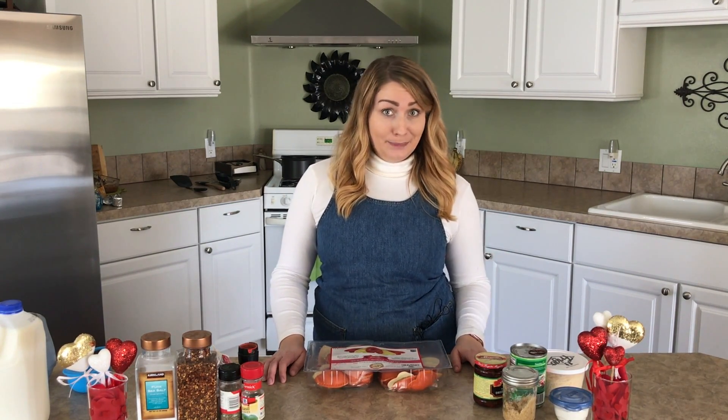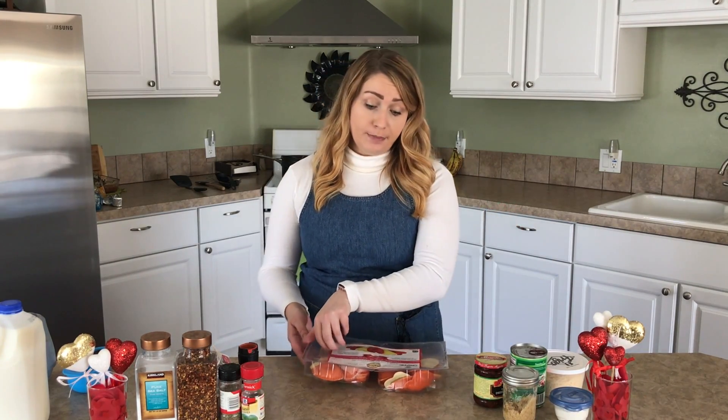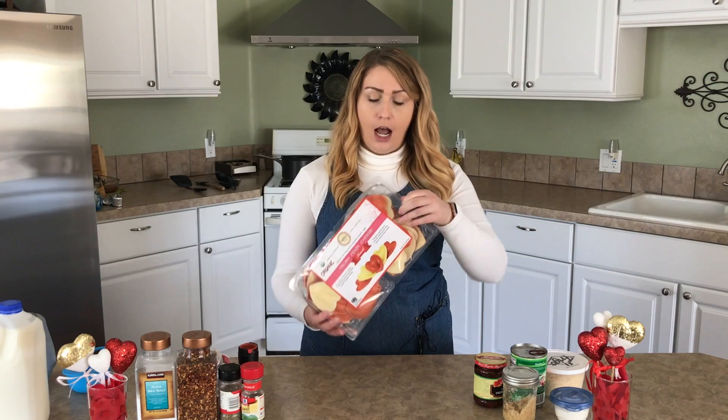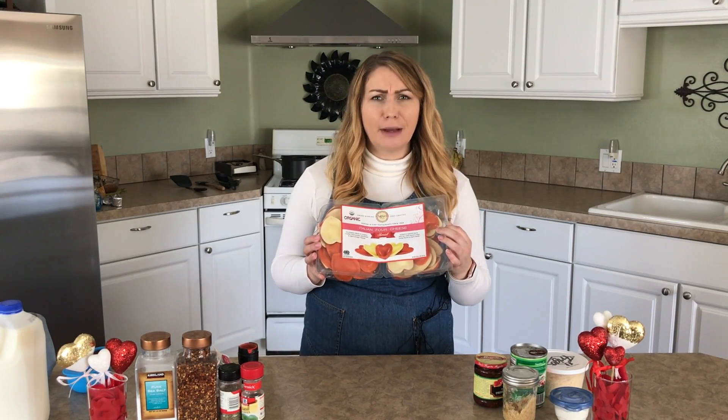Now we're going to make a super simple dish that you can make at home for your Valentine's Day dinner. Sometimes we don't want to go out — it's busy, maybe we just want to have a nice romantic night in. But it's still hard to make a whole meal in a short amount of time. So if you watch my Instagram, you may have seen that I found these adorable heart-shaped pastas from Costco.